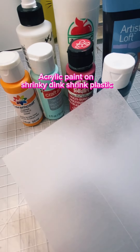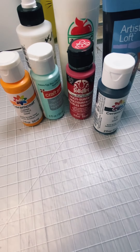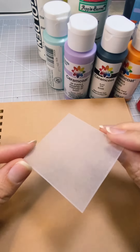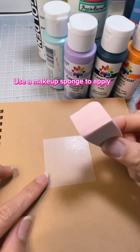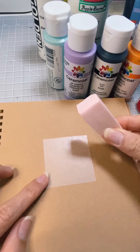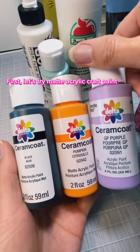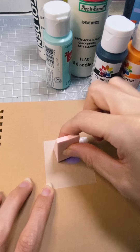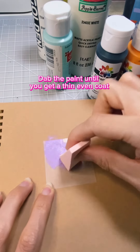Acrylic paint on shrinky dink shrink plastic — always paint on the sanded or matte side. Use a makeup sponge to apply. First, let's try matte acrylic craft paint. Dab the paint until you get a thin, even coat.